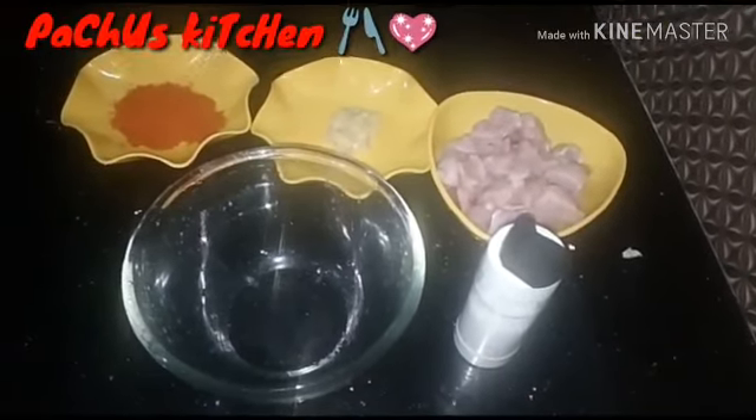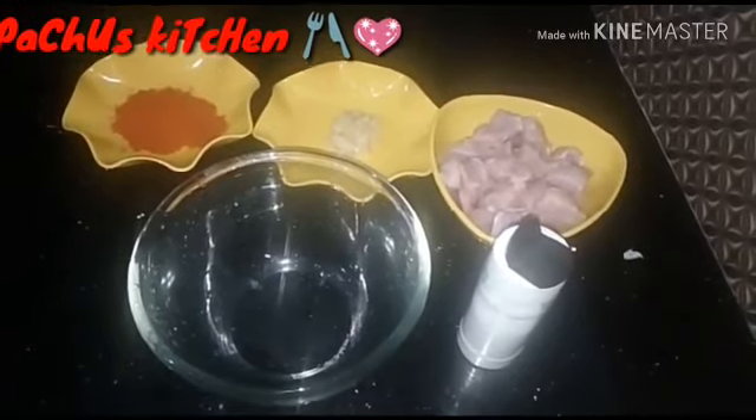Hello everyone, welcome to my channel. I am going to eat a butter chicken.